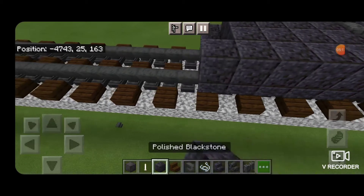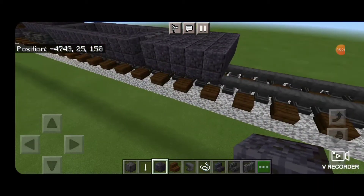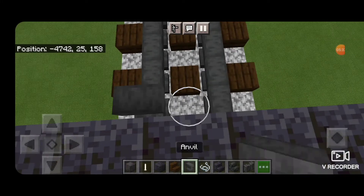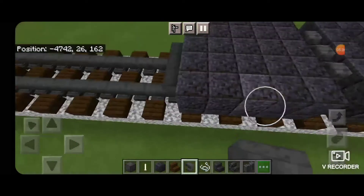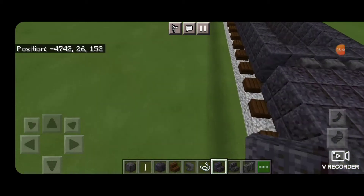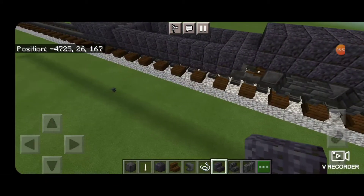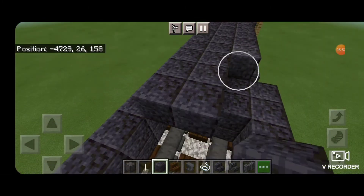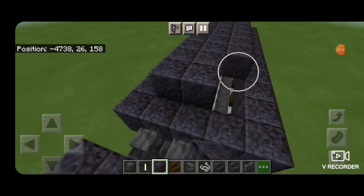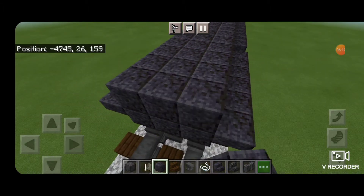Next, we'll come in front of this on the bottom middle and put a string in between the rails. Then crouch and put three sideways anvils. Then put three polished blackstone above the anvils and an upside down forward facing stair on each side. Then come down to this rear end on the second block up and an upside down backward facing stair on either side. Then fill in the middle three on the third layer up with polished blackstone block, bringing it right down to the end. For now we'll stop at the end here.